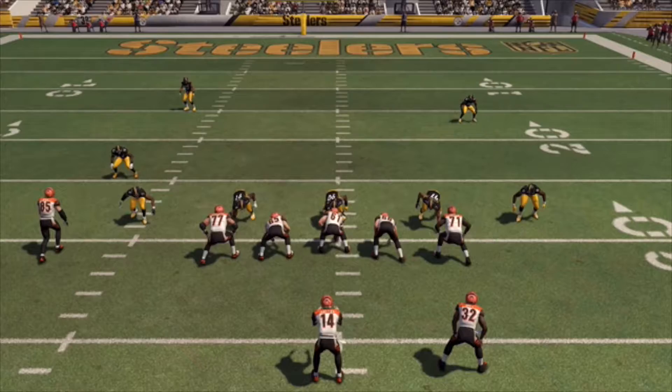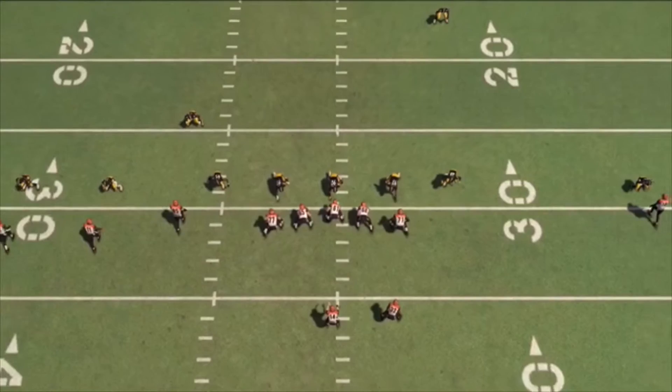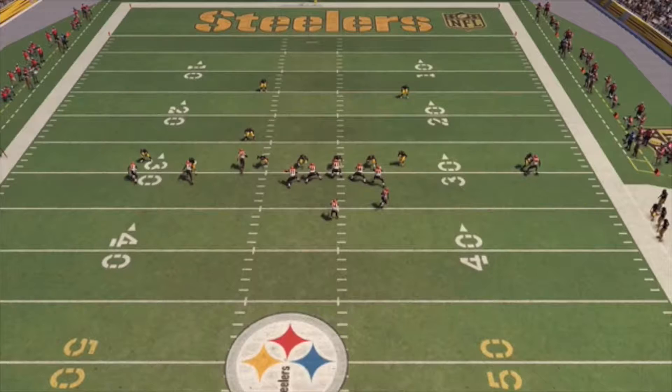Welcome back guys, thanks for tuning in. We're going to take a look at a nice display of man coverage. Sometimes you just need to take a step back and look at some of the good that Madden actually has to offer, because that's the only way we're going to be able to build on what's there.